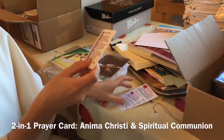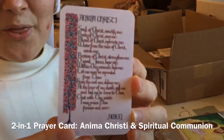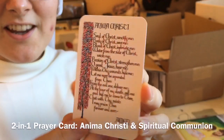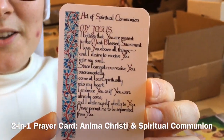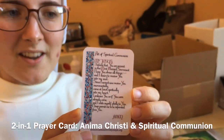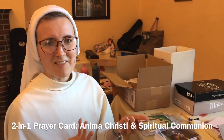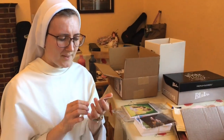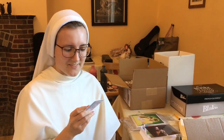We also have this little card which is two in one — on one side you have the Anima Christi, and on the back there's a Spiritual Communion prayer, which is such a powerful prayer, especially at these times when not everybody can really get to Mass and to church regularly anymore. Please God that will finish soon. But this is a really handy little prayer card to have.